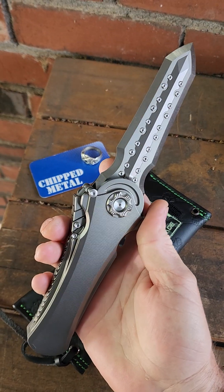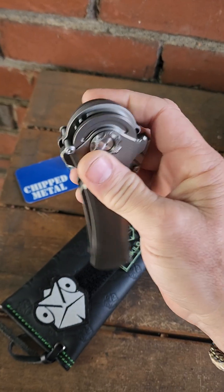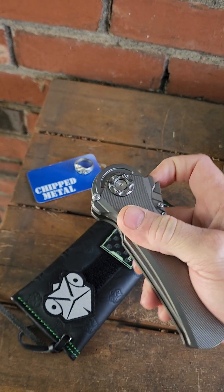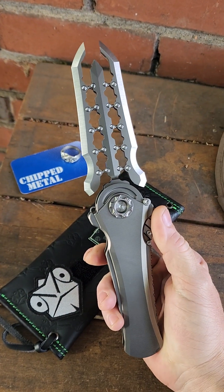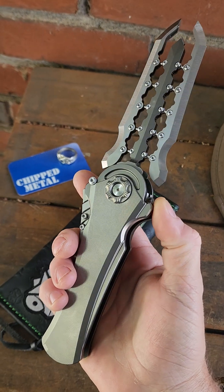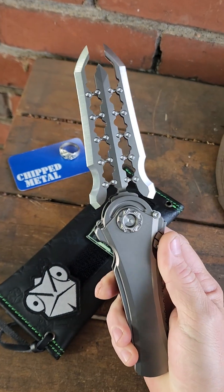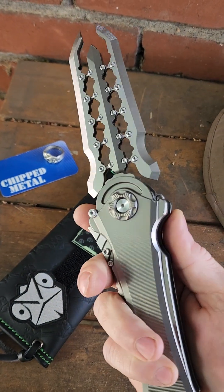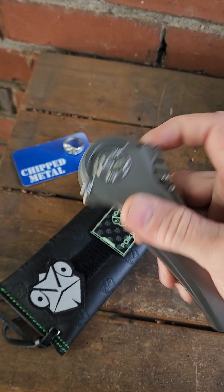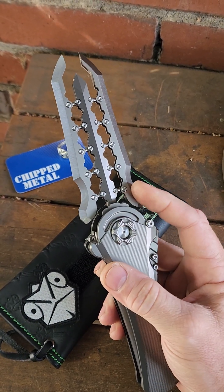I think everybody but me knew that I was going to wind up with one of these. Definitely a cool piece. The stonewashed or blackwashed titanium versions were $1,350 at the show, which is not cheap, but also for what this thing is and how many crazy machined titanium parts are in this thing, it's really not bad for what you're getting. They also have a zirconium and gold hardware one that's really sweet with a black DLC blade, and a full dress one that has a zirconium frame and SM-100 blade material.